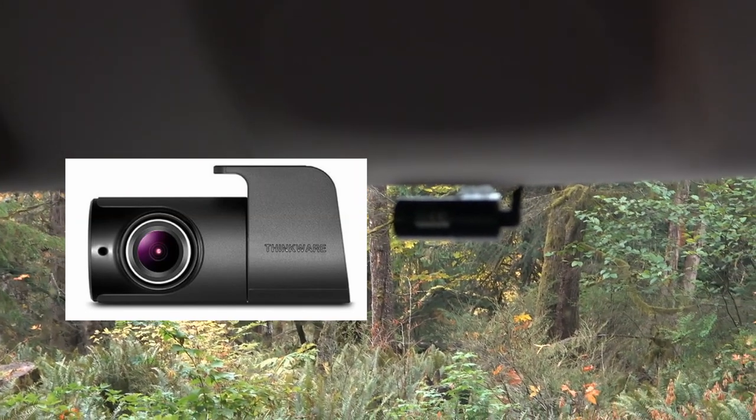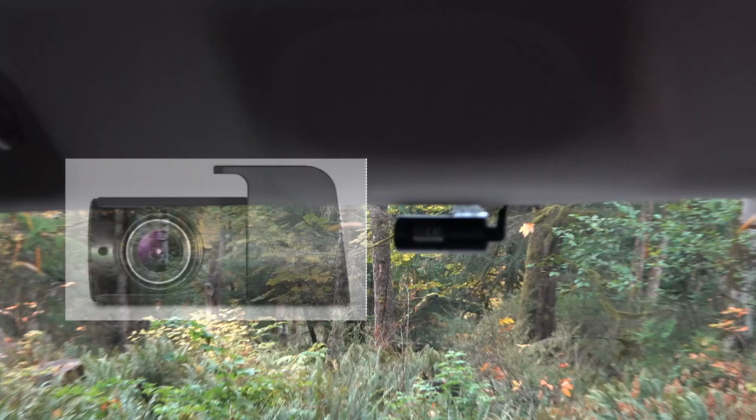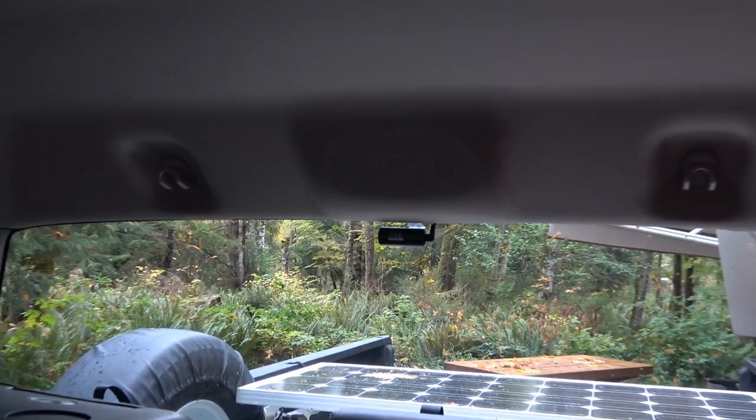Here's a look at the rear camera. It gets sticky-mounted with 3M onto the back of the window and shoots up the back giving a nice rear view. I ran the wires along the headliner into the front.